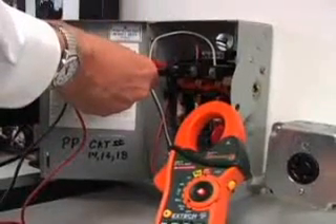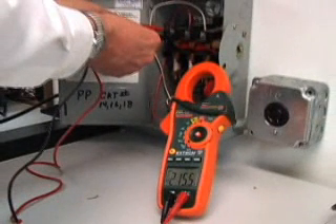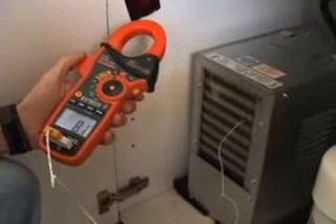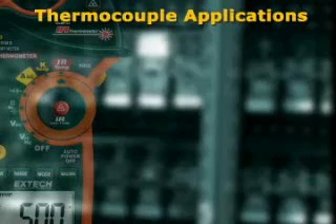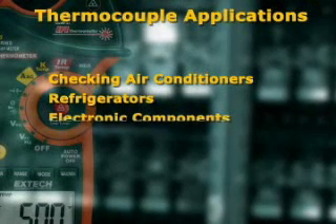This added utility allows the service technician to carry only one meter into the field instead of multiple testers. The model EX830 also offers temperature measurements that can be made using the type K thermocouple probe and adapter included with the meter. Using a contact temperature probe is very useful for checking air conditioners, refrigerators, and electronic components.